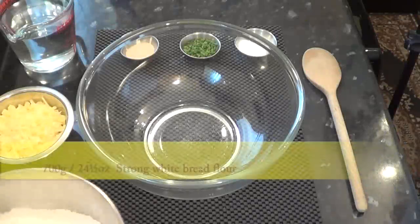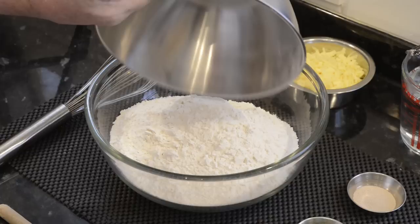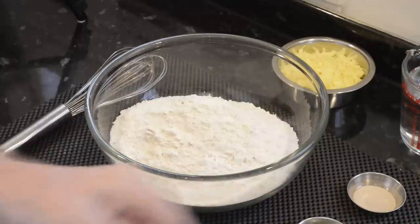I'll start the recipe by adding to the bowl 700 grams — that's 24 and a half ounces — of strong white bread flour. That is to say white flour with at least 12% protein in its ingredients.